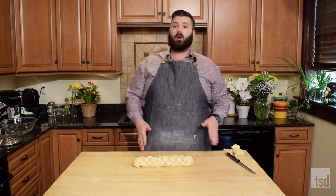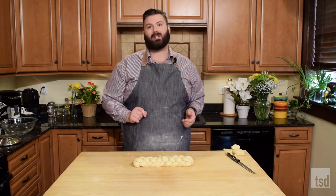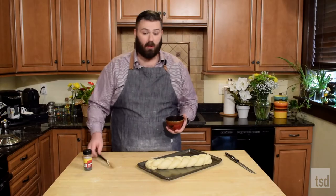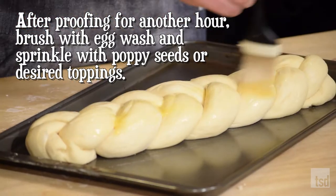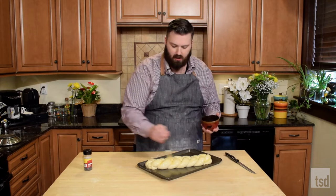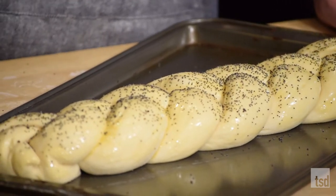We're going to let this proof for about an hour, just until it starts to get nice and puffy and holds its shape when I push it in. Our loaves are nicely proofed — if you press them, see how they don't really have an indentation? It's perfect. We are going to liberally brush these with an egg wash, just an egg that I've cracked and mixed. This is going to give that really nice characteristic deep brown sheen — these will be really shiny when they come out. You can add sesame seeds or poppy seeds on top if you want. Because this recipe makes two, I'll do one with poppy seeds and one without.